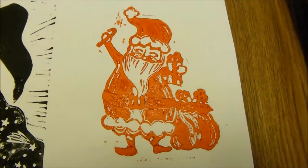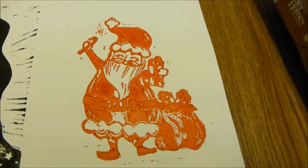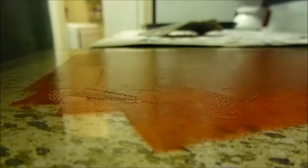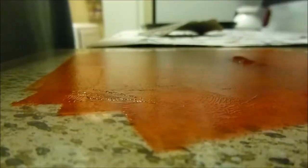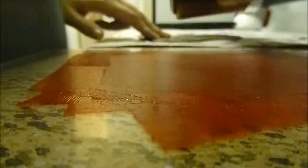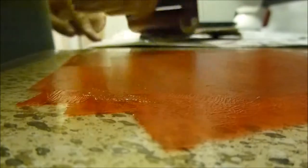I actually over-inked the block and it kind of removed some of the very thin white lines. So I had to wash my block, let it dry, and then re-ink it and retry to make sure that I had the right proportion of white lines and there was nothing more I needed to carve away.